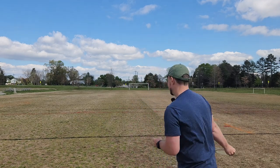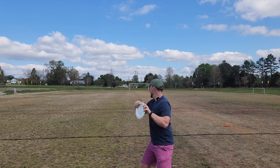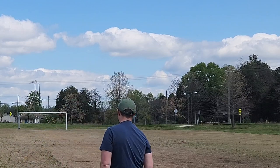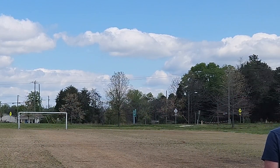So we'll throw one more disc so you guys can see what it's supposed to look like. But I hope this form tip helped you today. We'll have you throwing bombs out there in no time, just flipping over DD3s like an absolute beast. Comment, hit the like button, subscribe, and take care.